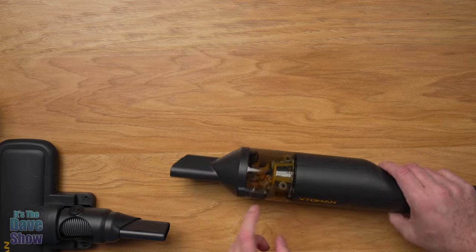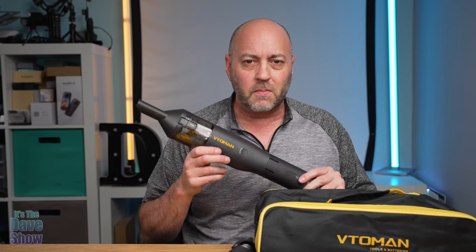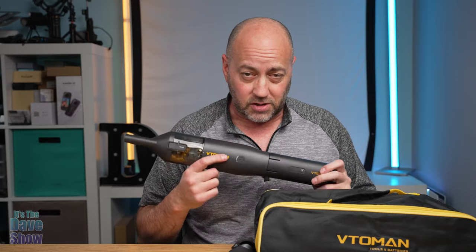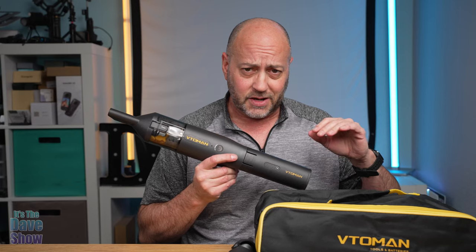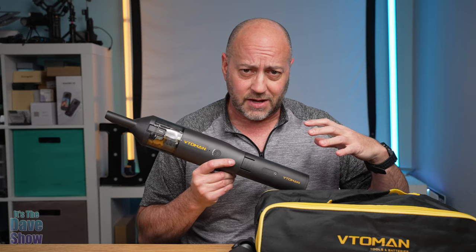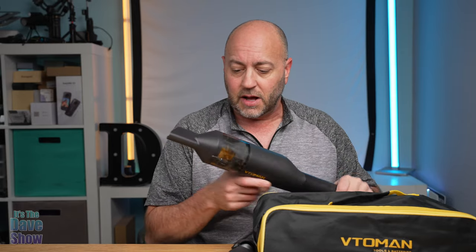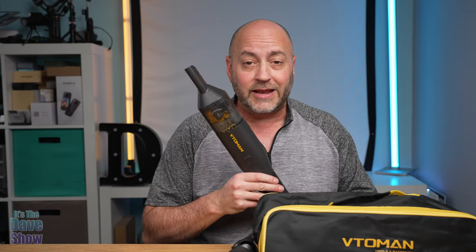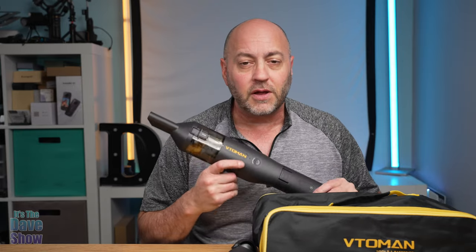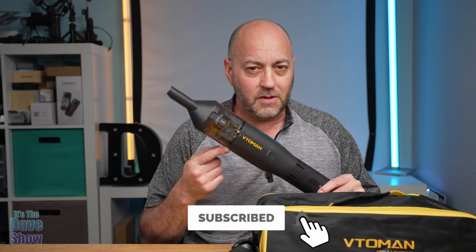Real easy — picked them up very nice. So there you have it, a quick look at the VTOman cordless vacuum. It has some pretty good power to it. You saw that it didn't pick up some of the bigger items with the floor attachment, but it did fine with just the suction tube at the end. It can hold quite a bit in the canister as well. If you're looking for a good powerful cordless vacuum cleaner, this one may be the right one for you.